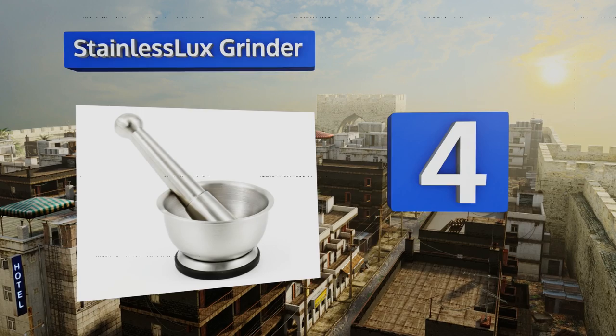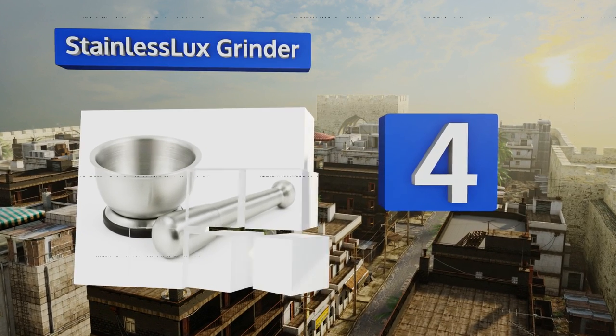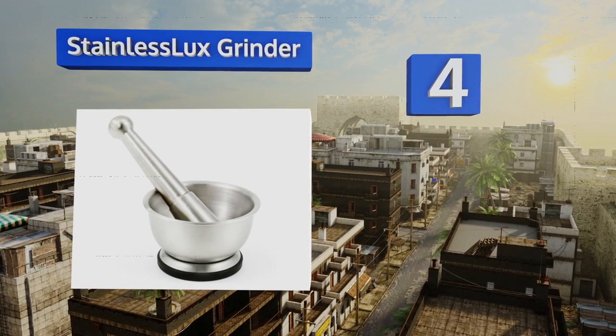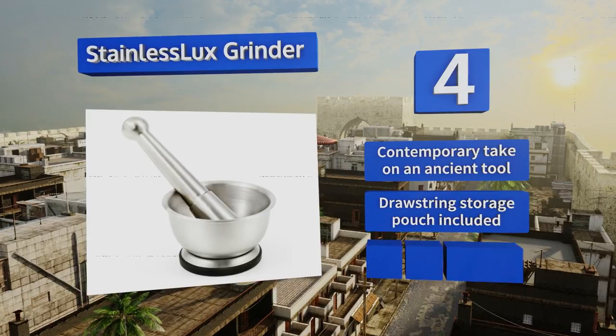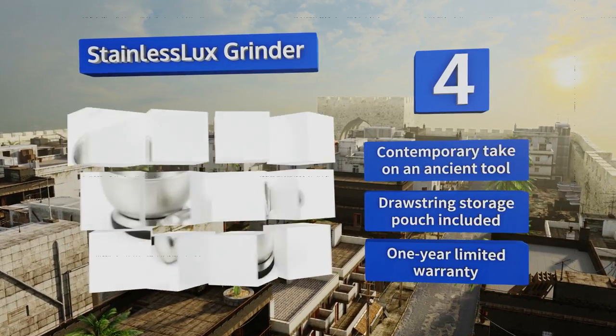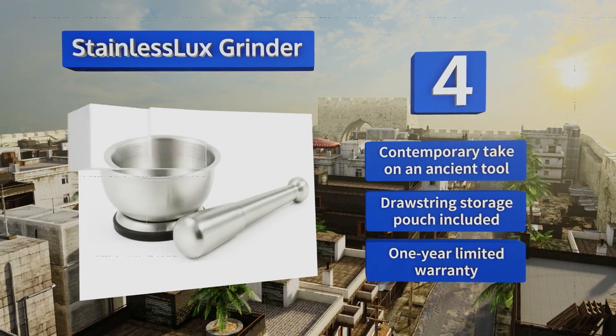At number four, the Modern Stainless Luxe Grinder is a brushed stainless steel duo that won't become discolored or absorb odors over time. It has an extra long handle and a knobbed head, which facilitate a secure grip and provide superior control. It's a contemporary take on an ancient tool that includes a drawstring storage pouch and a one-year limited warranty.